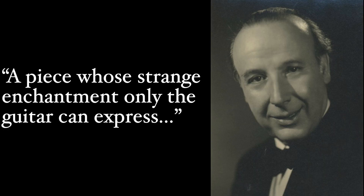The piece was originally titled Improvisación a Granada, Cántica Árabe. A quick quote from guitarist Emilio Pujol about the piece: 'A piece whose strange enchantment only the guitar can express.' So now, as the title says — Recuerdos de la Alhambra, in other words the memory of the Alhambra — the question is: what is the Alhambra?